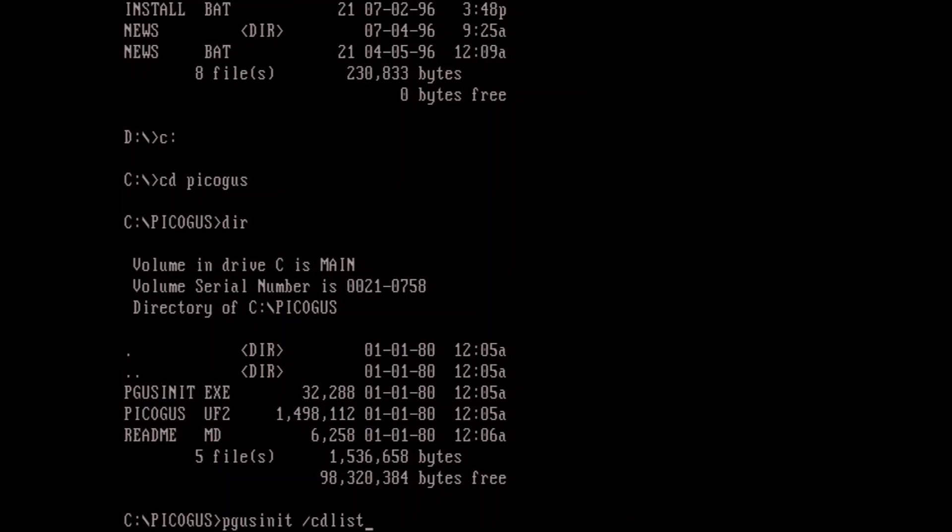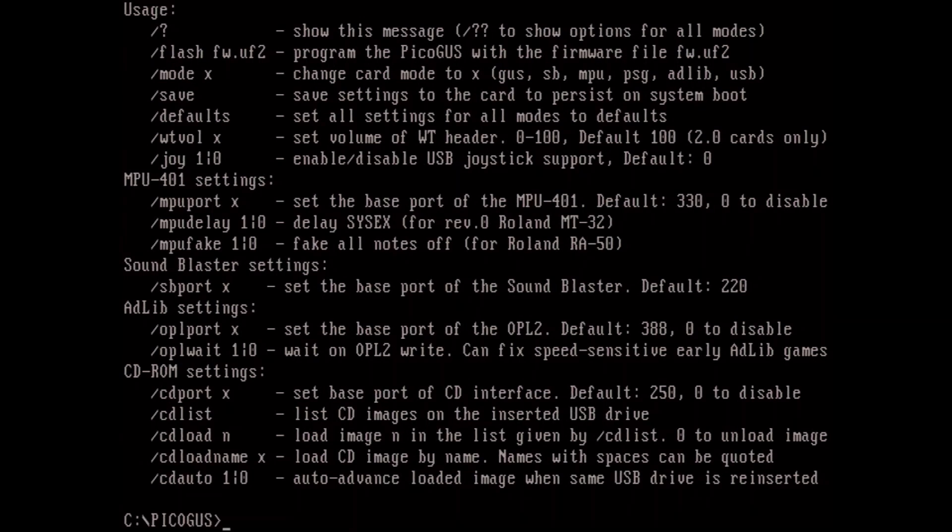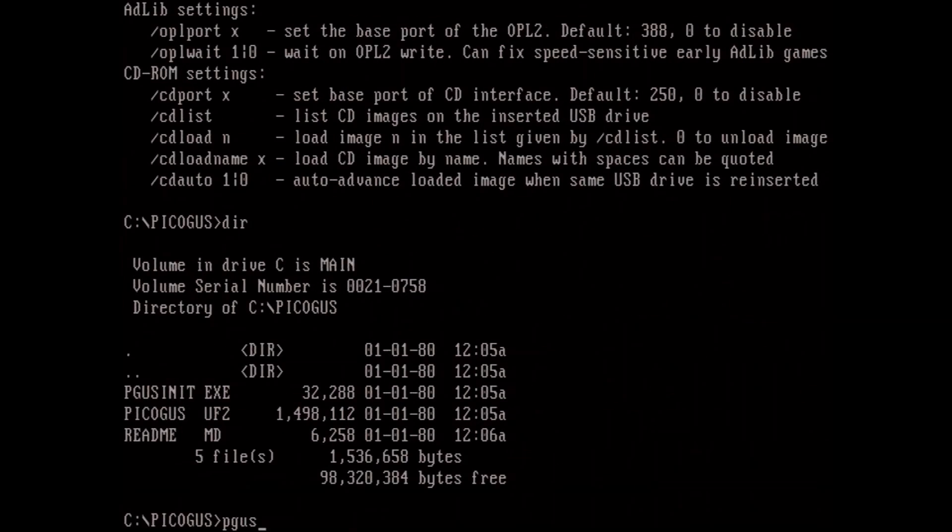If you do CD-List — actually just to show what you would need to do to flash your firmware — it is pgus init, then dash flash. So it would be pgus init, flash, and then the pico.uf2. I'm not going to flash it because I've already flashed mine, but you just run this. It takes about 10 to 15 seconds and you should be good to go.